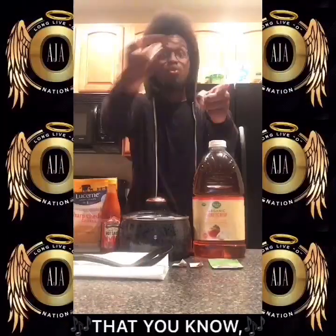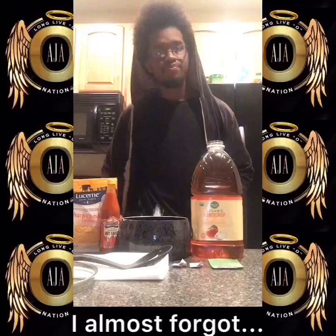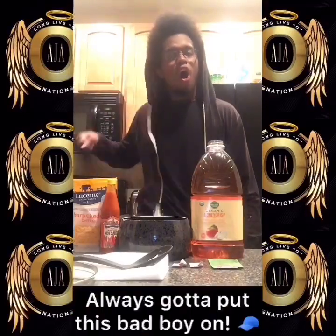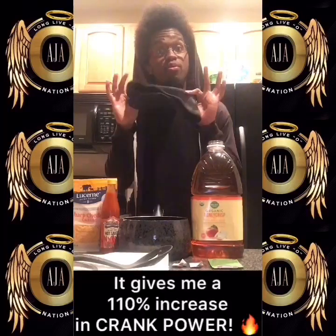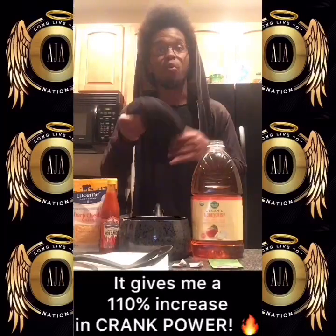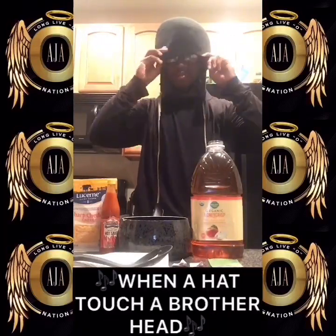Because I know that you know, that we know, that I got a juice. So let's get started, shall we? I almost forgot — my crank cap. Always got to put this bad boy on. It gives me a 110% increase in crank power. Observe. It's a fitting that I get when I touch a brother's hand.